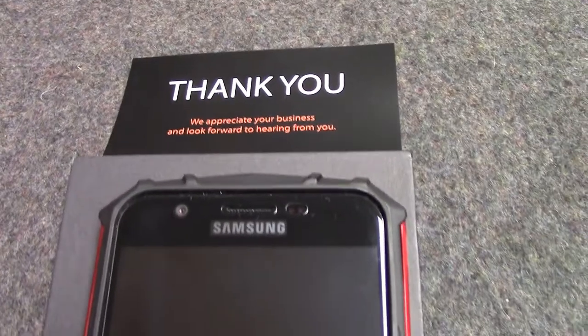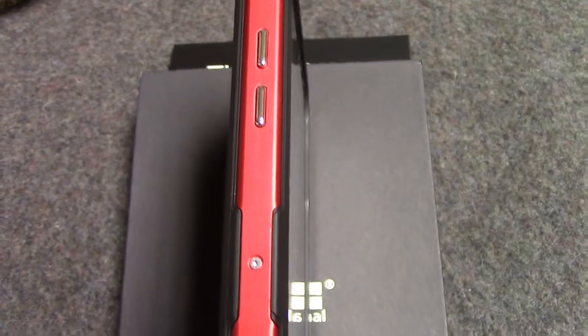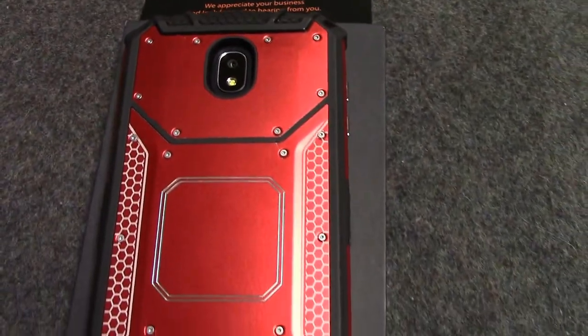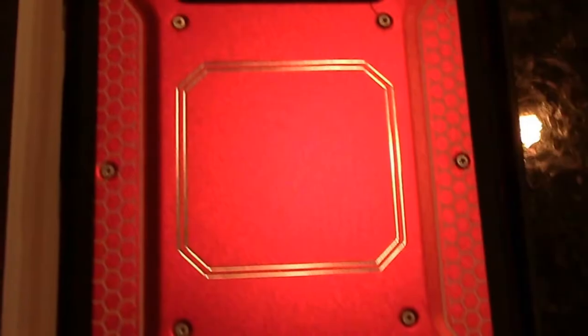My husband is using it on his cell phone. He really likes how the metal buttons work. It has real aluminum screws on the back and the bumper. There is a steel plate in the center for a magnet car mount on the back of the phone case.